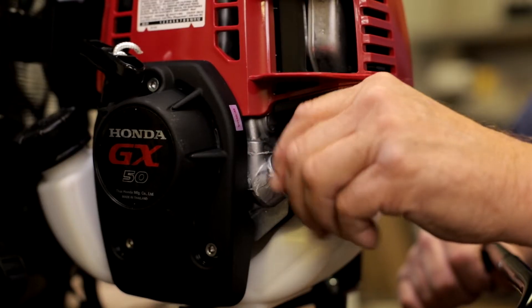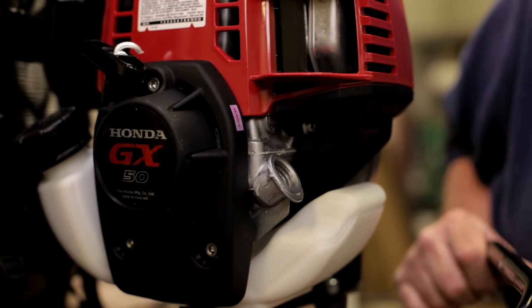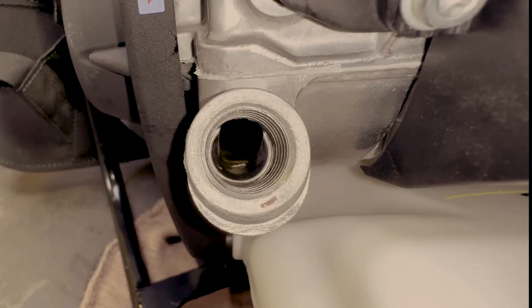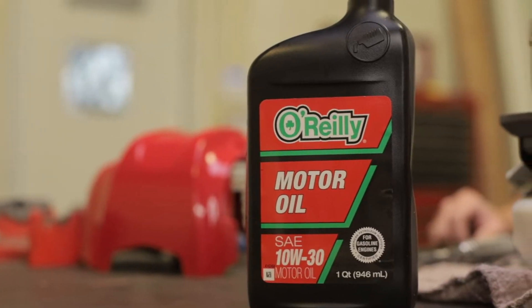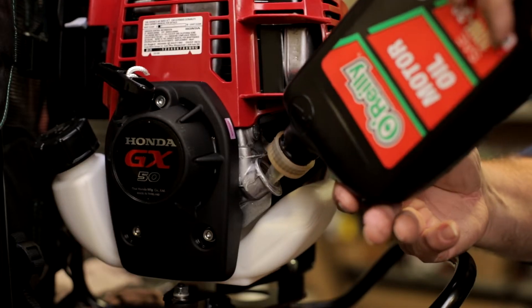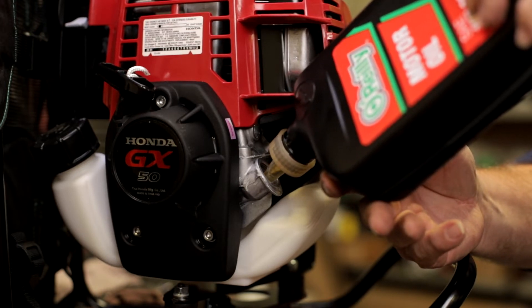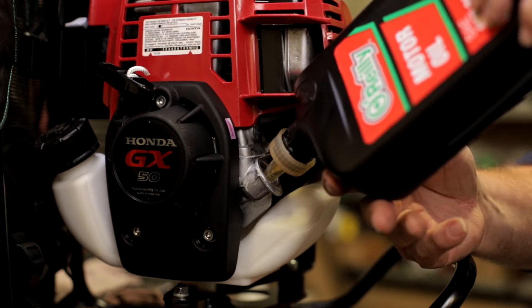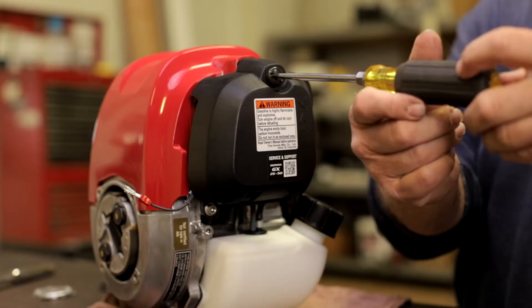Check the oil level every two hours. If the oil level is lower than the bottom of the filler neck, fill to the upper level of the neck. Use SAE 10W30 and do not overfill. The oil capacity for this motor is 0.14 quarts. Change the oil after your first 10 hours of use and then every 50 hours after that.